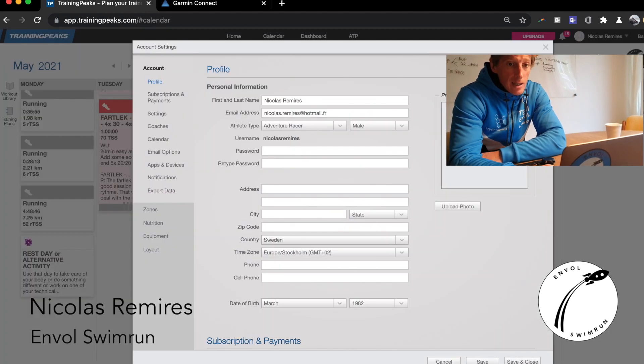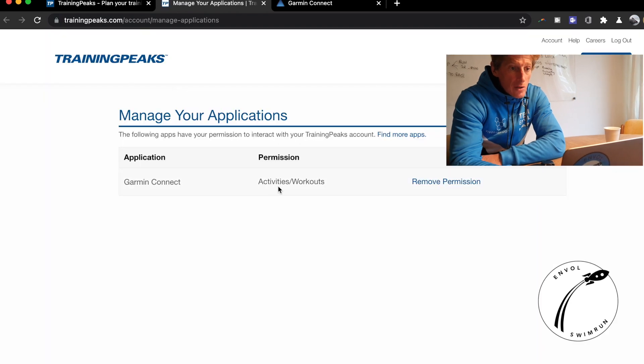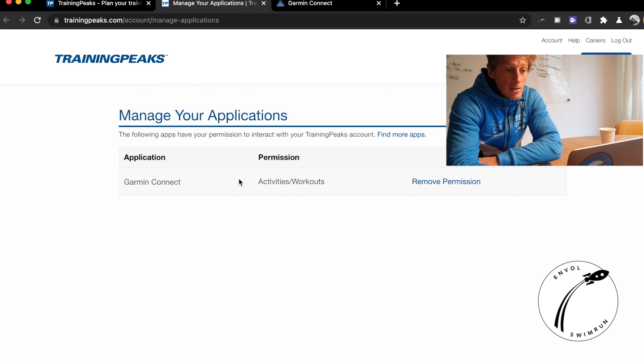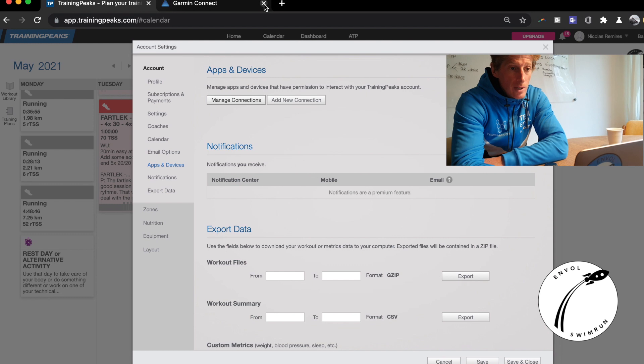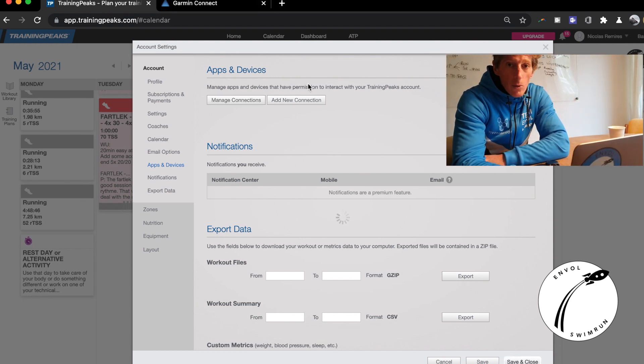We need to make sure that our watch is synced with TrainingPeaks. For that, you can go to the app and device in your settings, manage your connection, and make sure that your Garmin Connect account is connected with your TrainingPeaks account. Normally it is — when you subscribe to TrainingPeaks the first time, the program will ask you to do it.